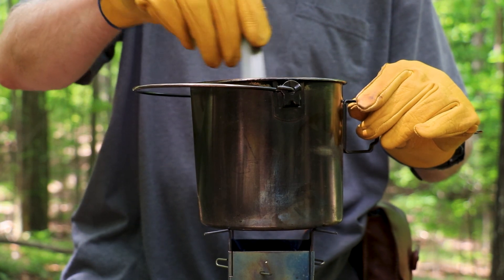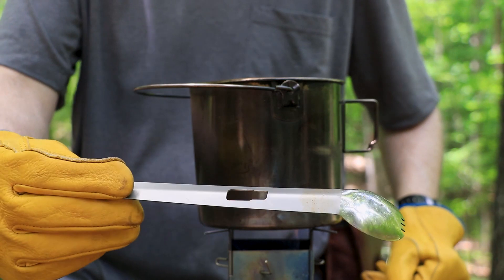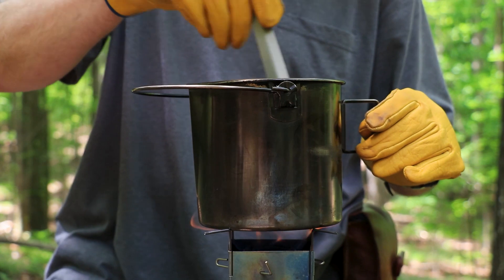I just stir it every once in a while. You need one of these long spoons — this is the piece off the Full Windsor Splitter. It's a two part piece of gear. You've seen this in my previous video. It's a titanium piece of gear.